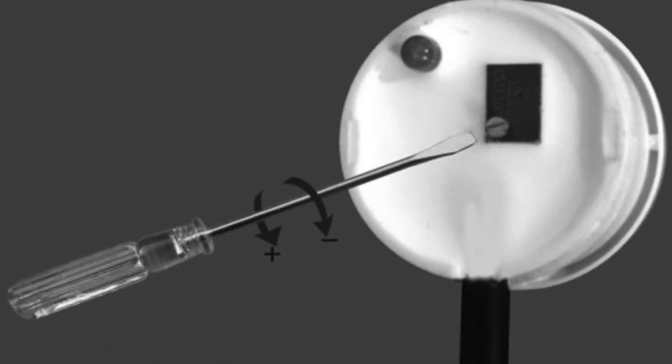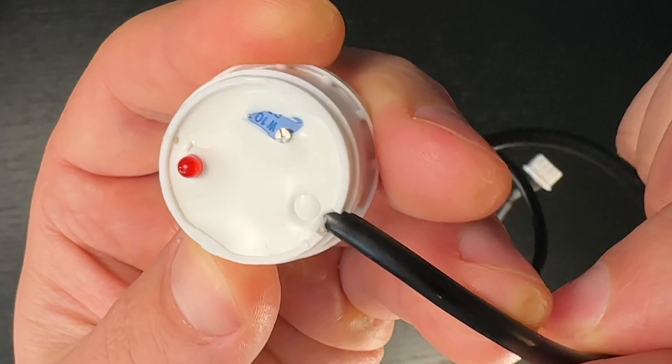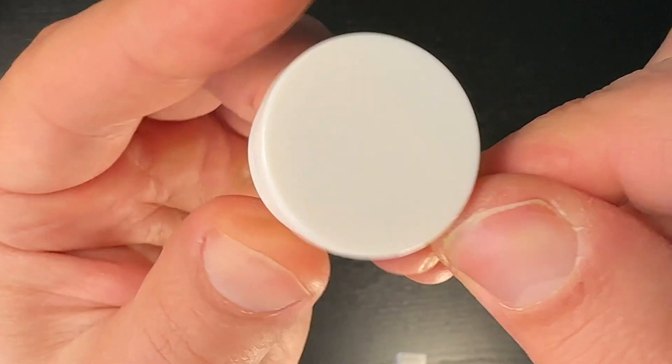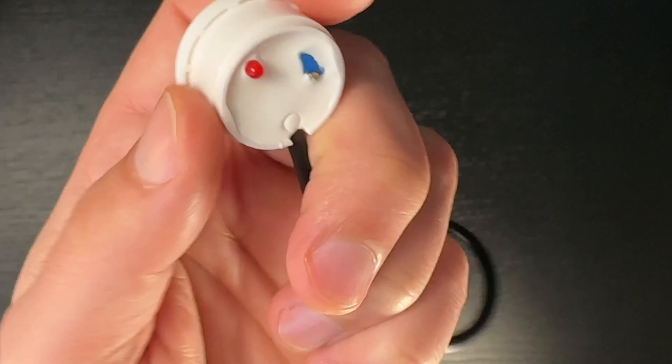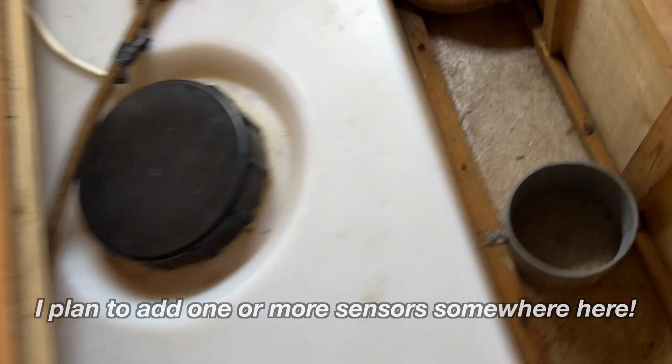By removing the cover you can adjust the sensor sensitivity. Counter-clockwise rotation of the knob will increase the sensitivity, and clockwise rotation will decrease it. One great use case for this sensor is measuring the level of clean, grey, and brown water in campers or caravans, and that is exactly what I plan to use it for.